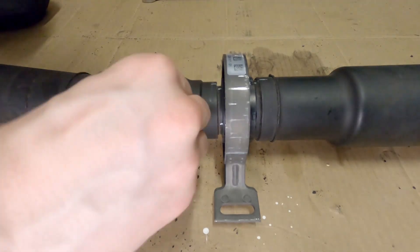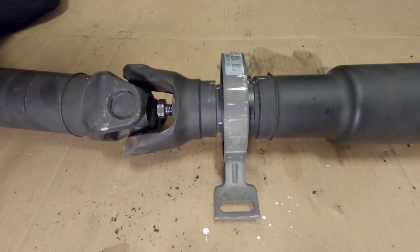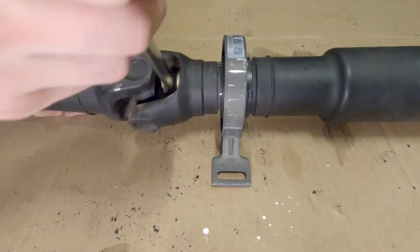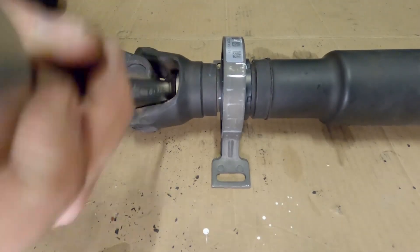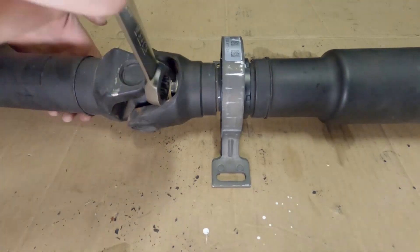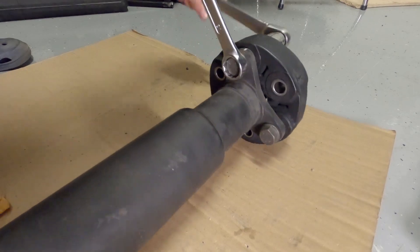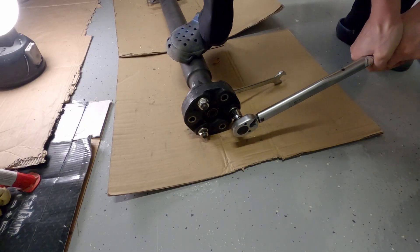Use red Loctite on the bolt threads. When bolting up the new flex disc, pay attention to the small arrows printed on the rubber — they should point towards the driveshaft and the transmission flange.